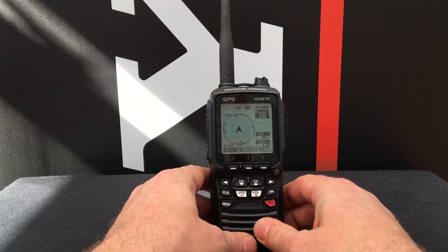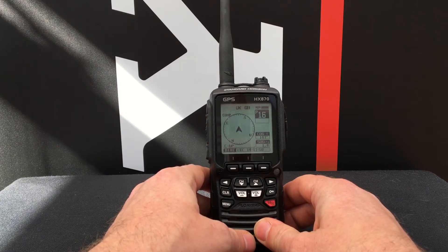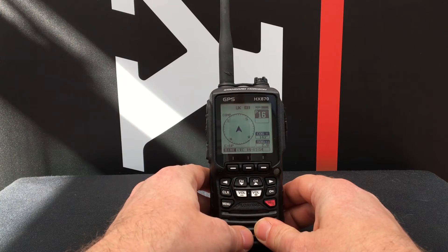Today on Standard Horizon Bite Size we're going to talk about how to reset the MMSI number for your Standard Horizon HX870.